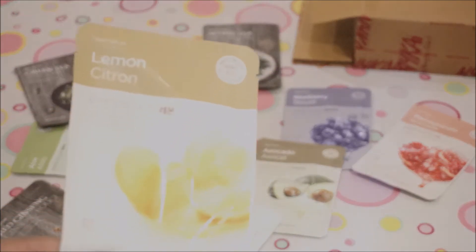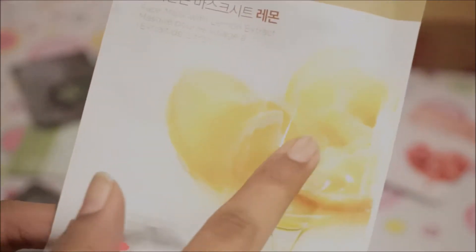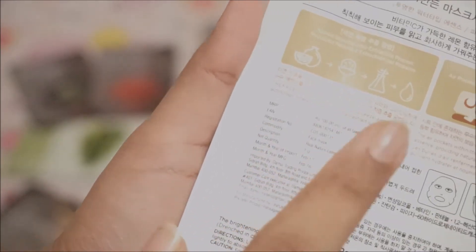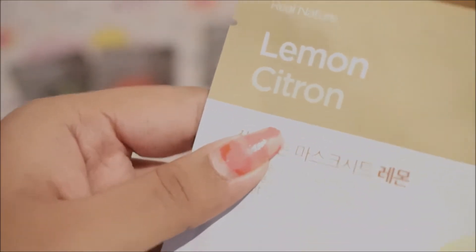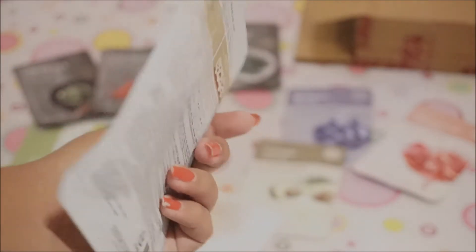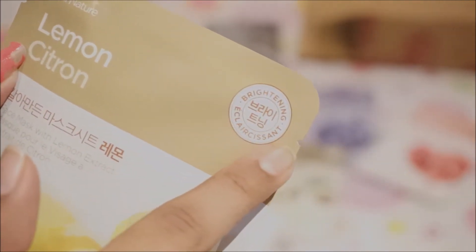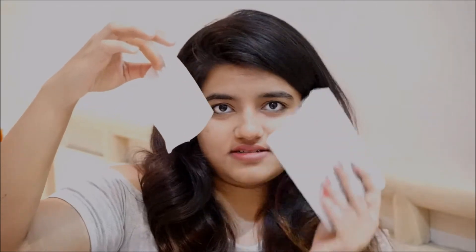Let me talk about the packaging of The Face Shop Real Nature face sheet mask. It is well-coordinated and very attractive, with the ingredient depicted on it and a serum dripping design. It's quite glossy. The back has all the details — price, expiry date, directions, ingredients — mostly written in Korean since it's a Korean brand. There's a circle on top indicating the mask's purpose, like brightening for this one. There's also a small cut on top making it very easy to peel open and remove the mask. The mask itself comes out gooey with the serum intact.